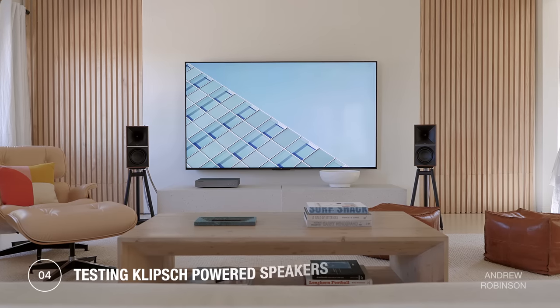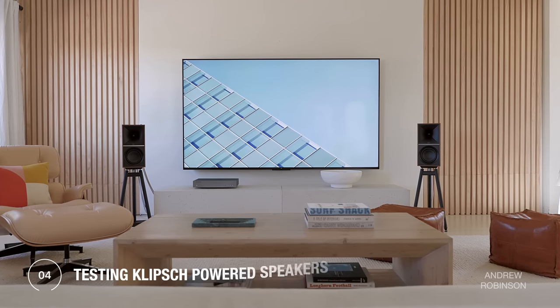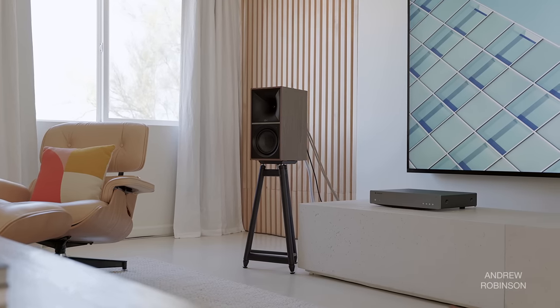Sadly, the 7s lack support for Wi-Fi, meaning no AirPlay, Alexa, Google Assistant, or Chromecast support. We connected the 7s to our 98-inch TCL TV using a high-speed HDMI cable, as well as the Cambridge Audio Alva TT V2 turntable and their new AXN10 music streamer. To test the speaker's Bluetooth capability, we relied on an aging iPhone and the Alva turntable. Because these are powered speakers, they do not require an external amplifier or receiver.